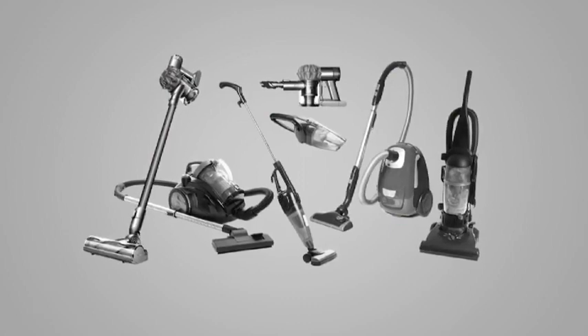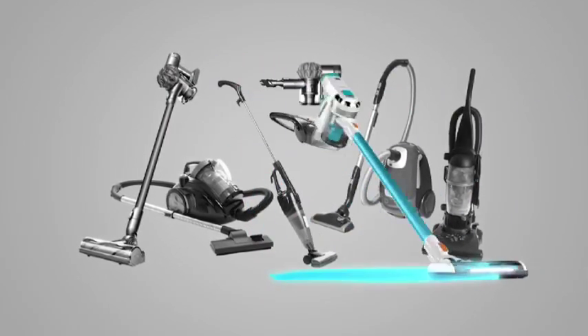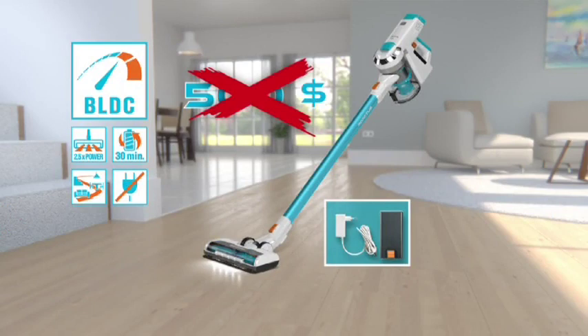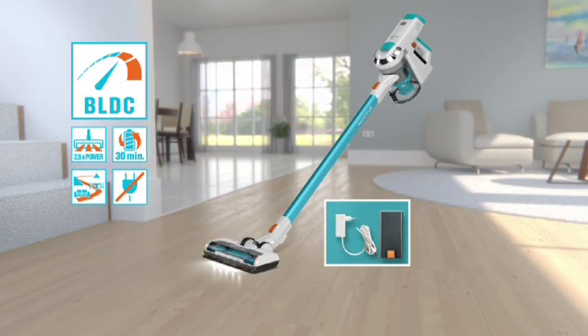You've seen similar high-end vacuums sell for hundreds or even thousands of dollars. But with Invictus, you won't pay $1,000, you won't pay $700, you won't even pay $500. Because now through this special television offer, you get the original Genius-certified Invictus Total Cleaning System yours today for an exclusive discounted price.